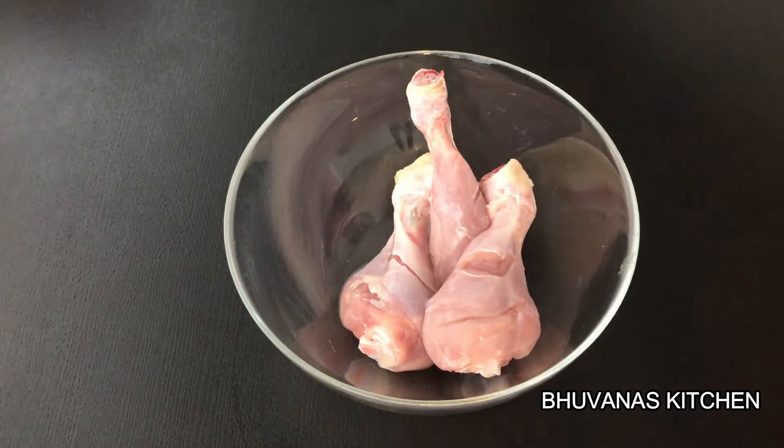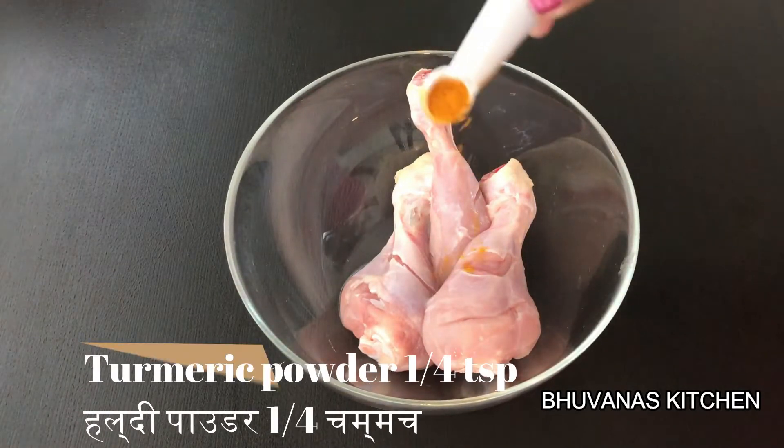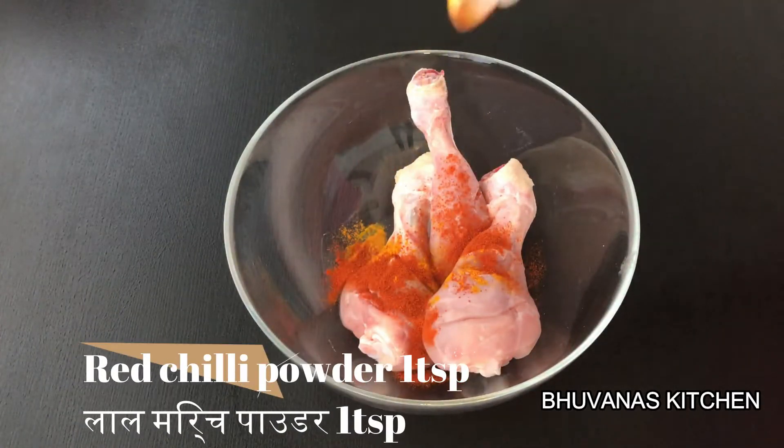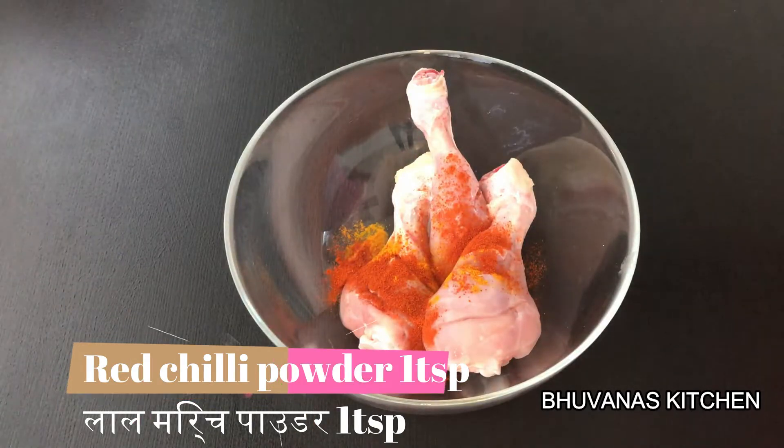Now we are going to do the basic marination. Add 1/4 tsp of turmeric powder, 1 tsp of red chilli powder, and a little salt.